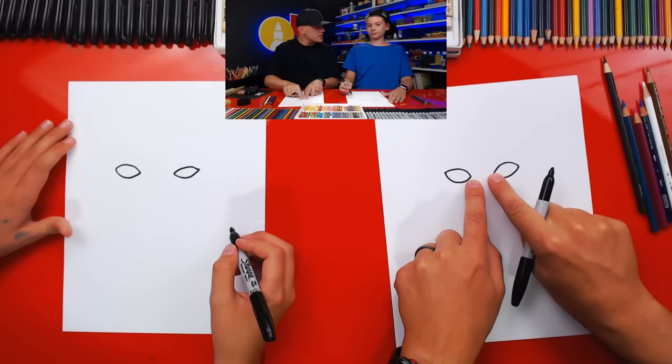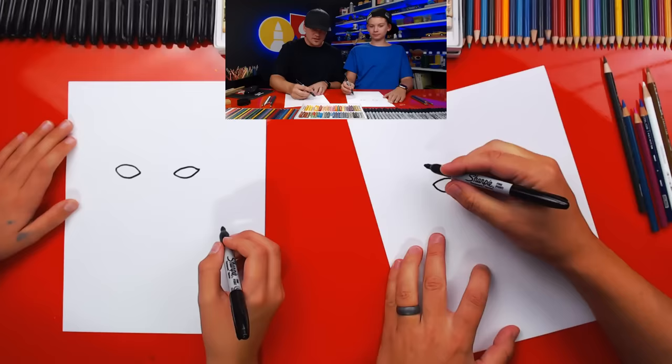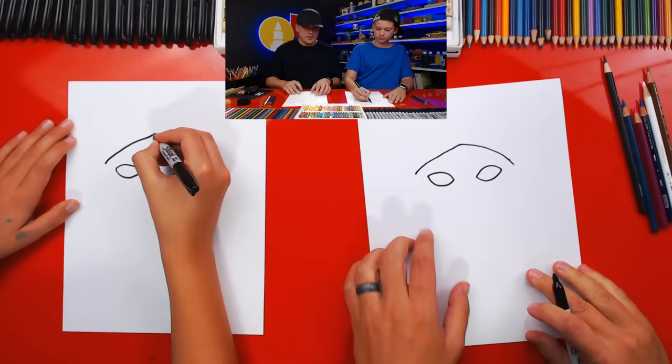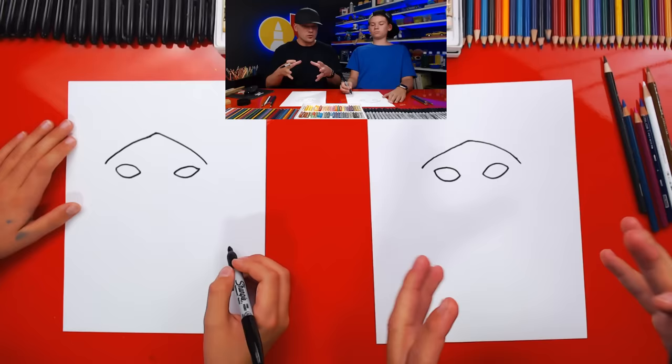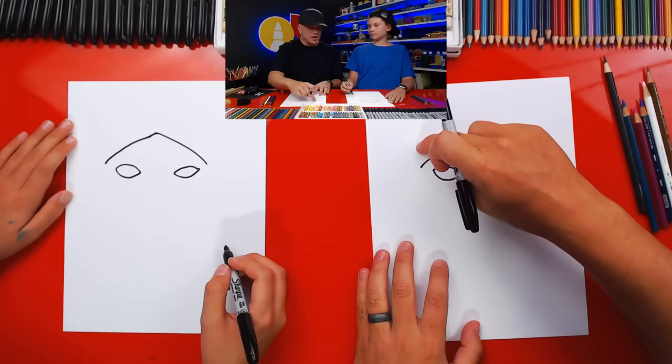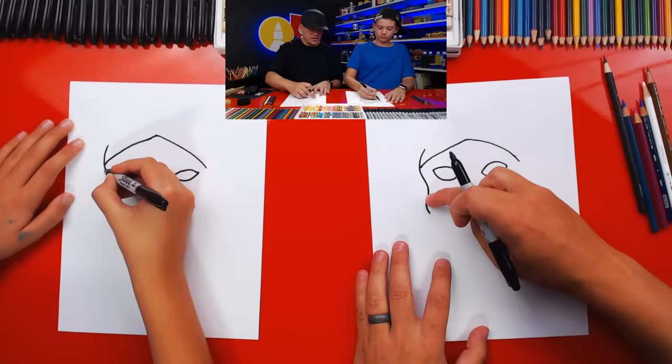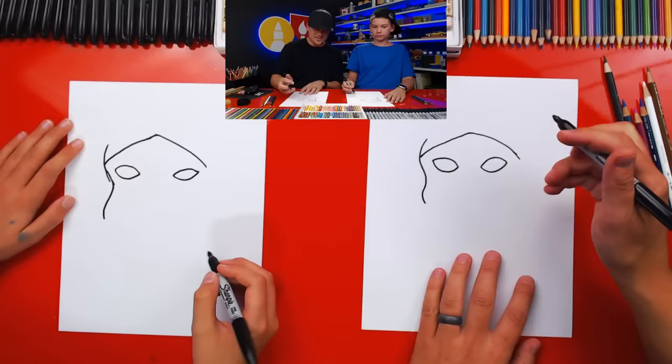Now let's draw his hood. We're going to start on the outside of the eye, come up to the middle, then back down on the outside of his other eye. Remember, if we ever go too fast you can pause the video. Now we're going to start above and draw an S-line — it comes down, back out, and back in on each side.